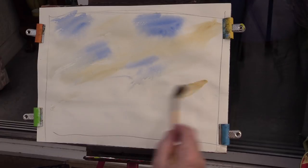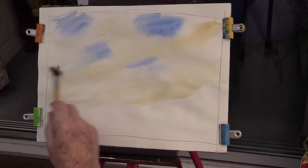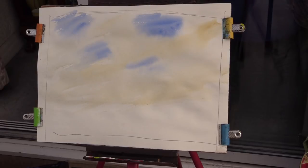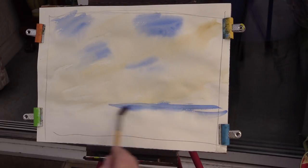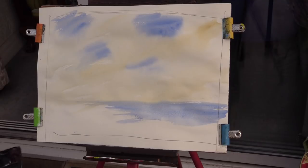Yellow ochre - or raw sienna really. Now do that. That's just a guide for your starter. Now we'll put some sea in here, about here, like that. There's some sea for you. Now you've got your sky and your sea. Can you do that for me - do what I tell you and do that.